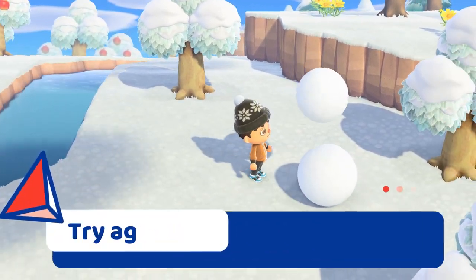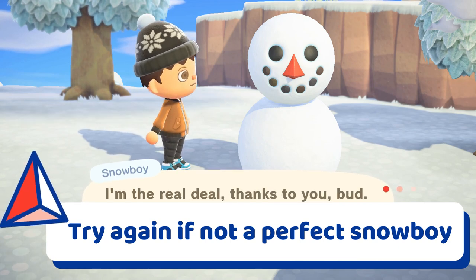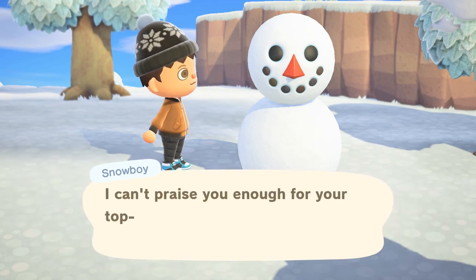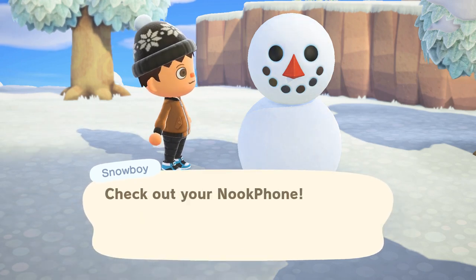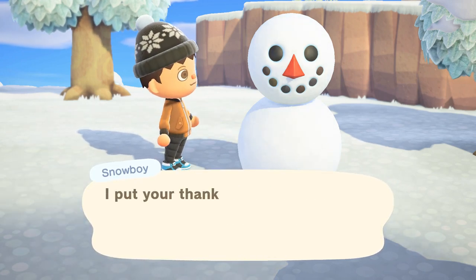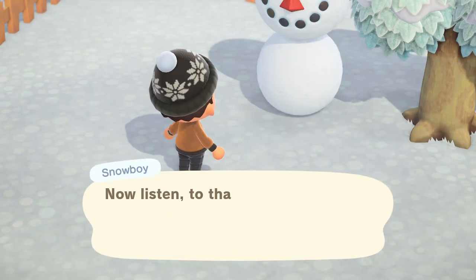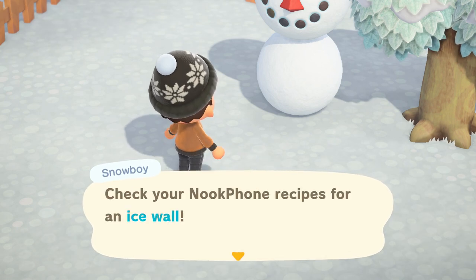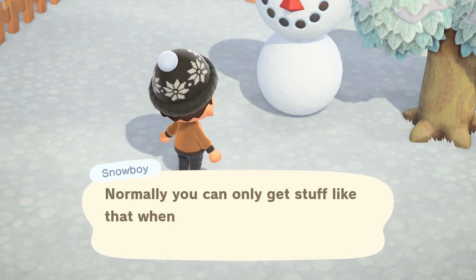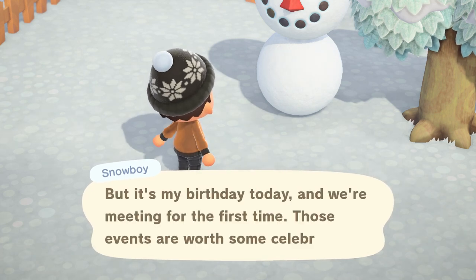Step six: if the snowboy doesn't immediately congratulate you on making a perfect version of him, you may have gotten the sizes wrong. If that does happen, you can simply hard quit the game and immediately try again, but make sure that your game isn't autosaving when you do that. Now that you know how to create the perfect snowboy, refer to my other video that will show you everything you need to know about all the snowflake DIY crafting recipes that you can get from him during the winter snow months.